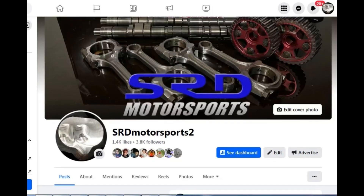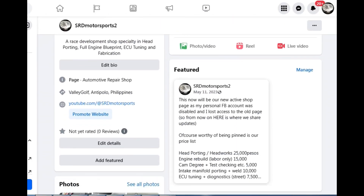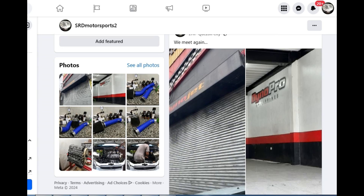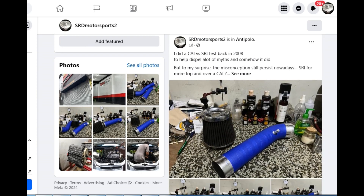Before we start, here's our new Facebook page — I had to make a new one because my personal Facebook got hacked and I lost control of the old page. As you can see we have a price list for head porting, engine build, labor time, degree, intake porting, and easy tuning. We've been tuning for a while now.